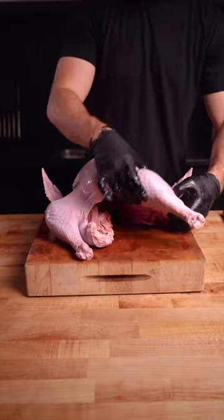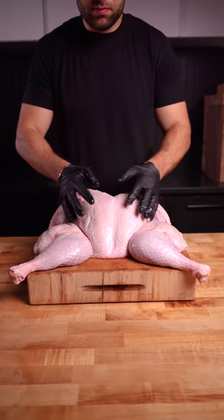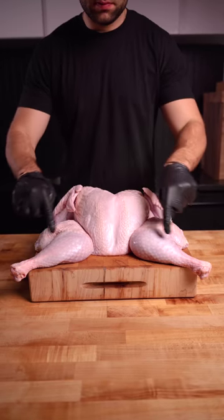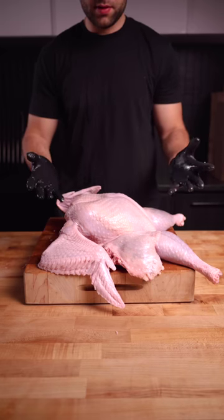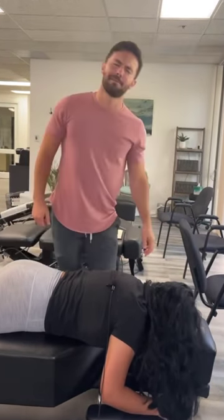Flip it over and unfold the thighs. With the dark meat exposed, it'll cook faster than the more lean breasts, and the entire skin is facing up for more even browning. Next, press down firmly on the breast to flatten it out — it should sound like you're at the chiropractor.